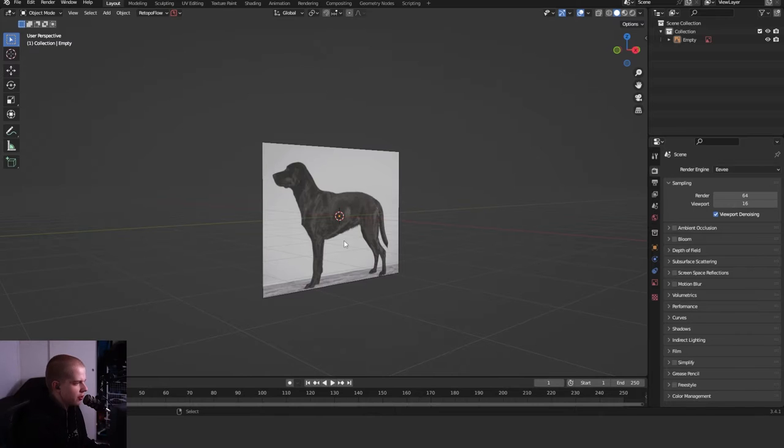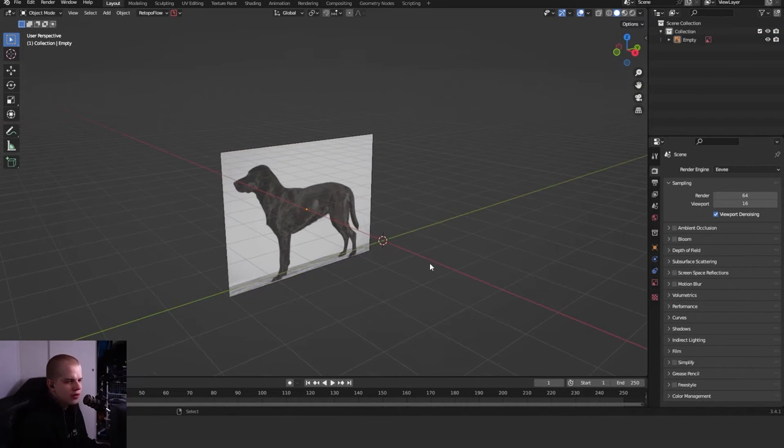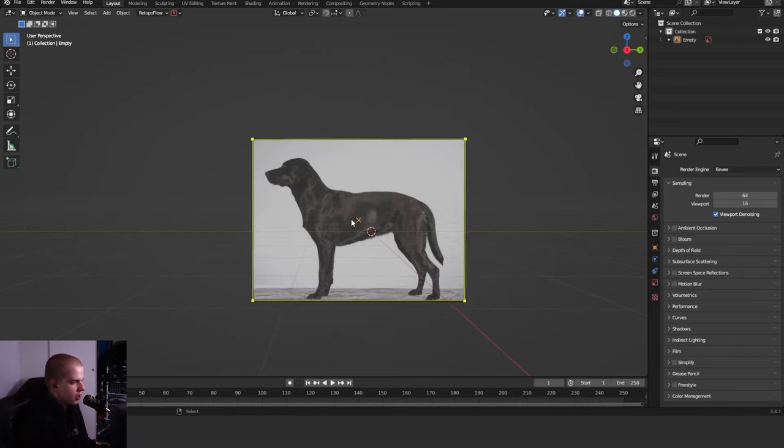Today I'm going to teach you how to make a low poly dog inside of Blender. I'm over in Blender and I already have an image in my scene — I just found this by searching 'dog side view'. I'll have it linked down below if you want to follow along with the same image.